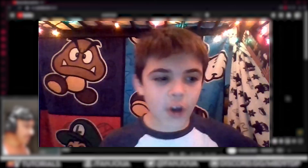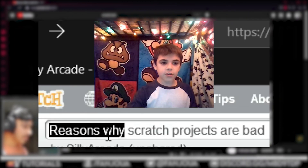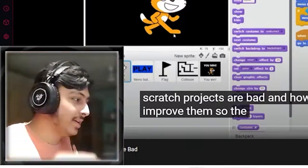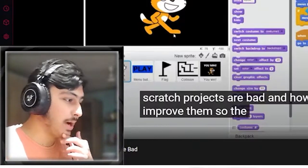Reacting to a video called 'Reasons Why Scratch Projects Are Bad' — it has 10 likes and 3 dislikes. It's simply about how you can improve projects, not actual reasons why Scratch is bad.